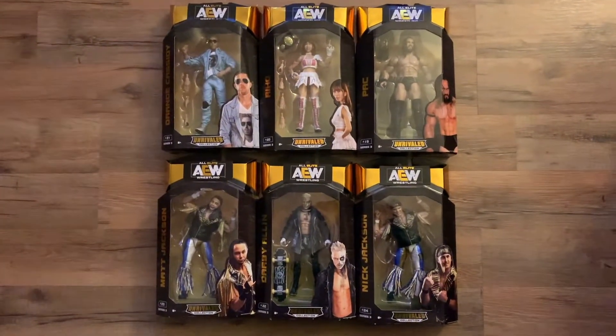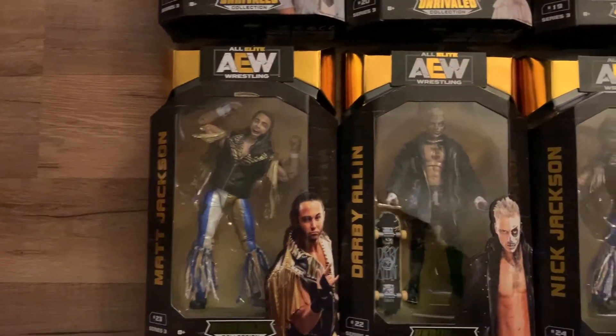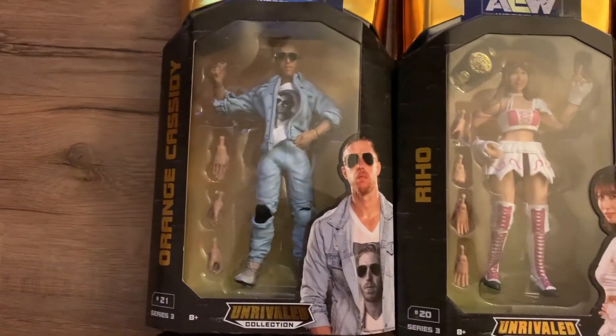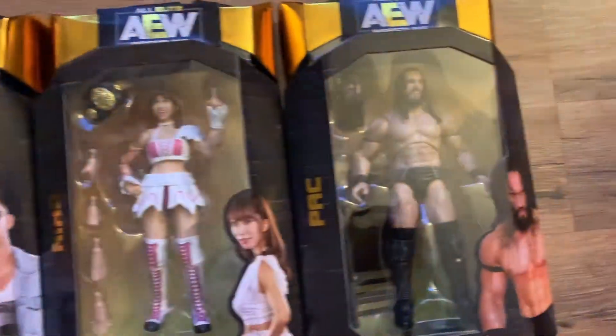Let's go over the set quickly. We have the Young Bucks — Matt Jackson and Nick Jackson — Darby Allin, Orange Cassidy, Riho, one of my favorite women's wrestlers, and Pac.